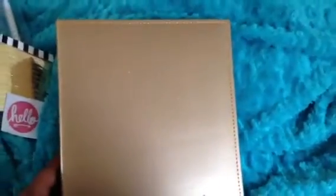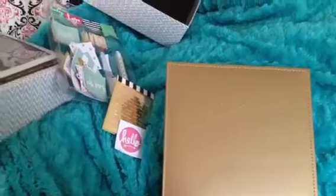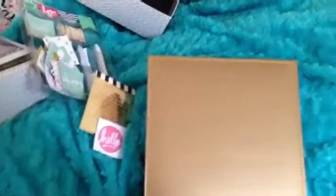So that's pretty much this album. I think I'm going to go back and get another one because I'm going to start using this immediately. Well, thanks so much for stopping by. I hope this has helped and I hope everybody who wants one is able to find it. Thanks, bye.